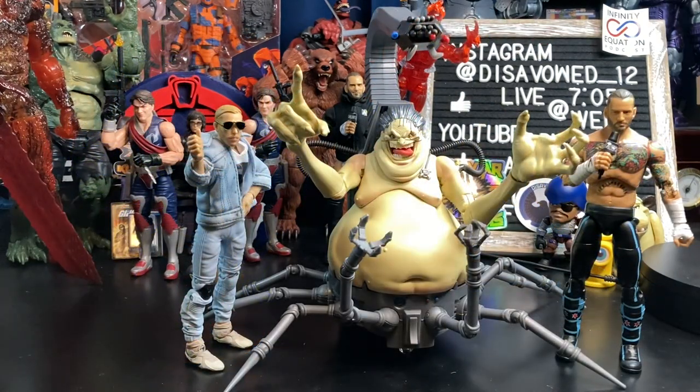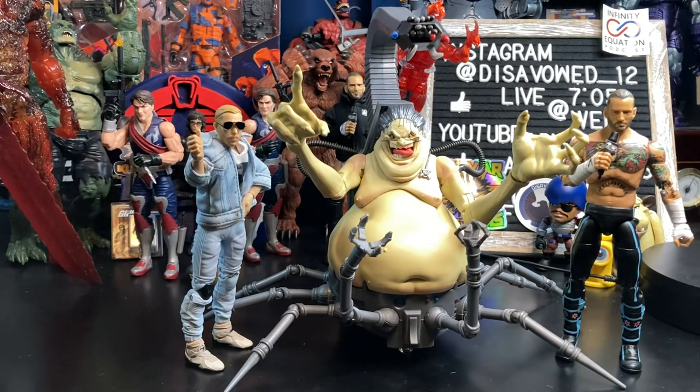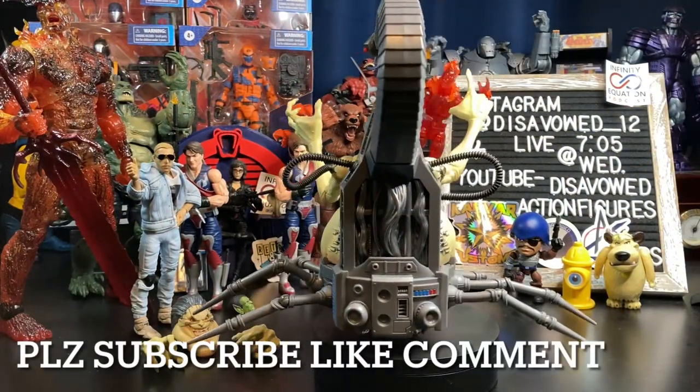Last but certainly not least, here is our Mojo Marvel Legends Deluxe — kind of a stealth drop Marvel Legends figure — standing with the AEW Unmatched CM Punk and the AEW Jazwares Unrivaled Orange Cassidy. Freshly squeezed. I kind of feel like Mojo likes orange, he likes yellow — the future version might like green. Final thoughts on this Marvel Legends Deluxe Mojo release: